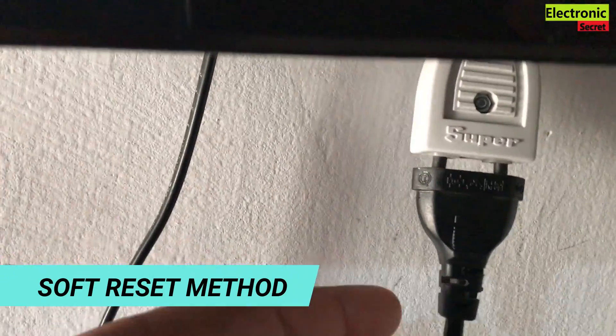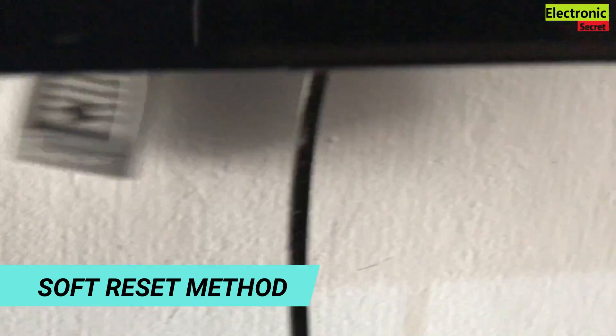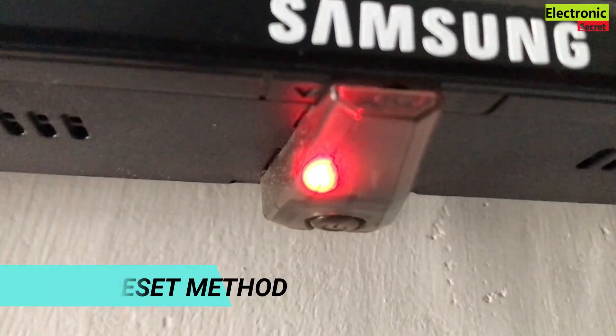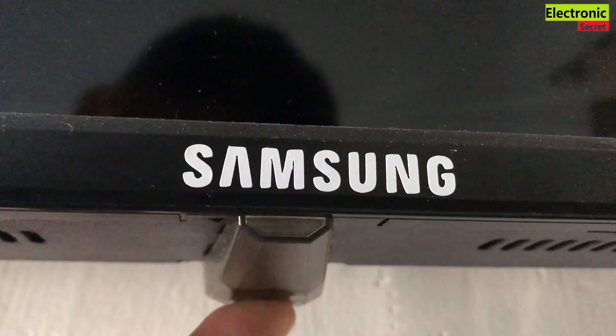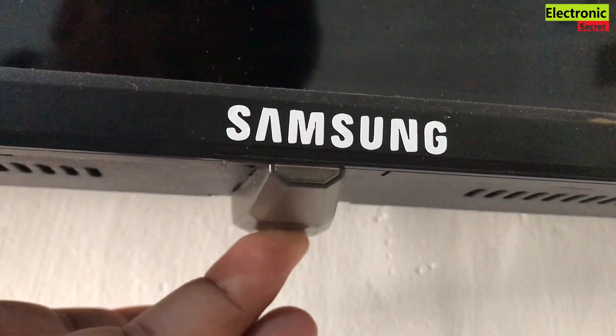Now I will show you the soft reset method. It is very simple. Just unplug your TV from the wall circuit. Press and hold the power button on the TV — remember, on the TV, not on the remote — for 20 seconds, then release it.